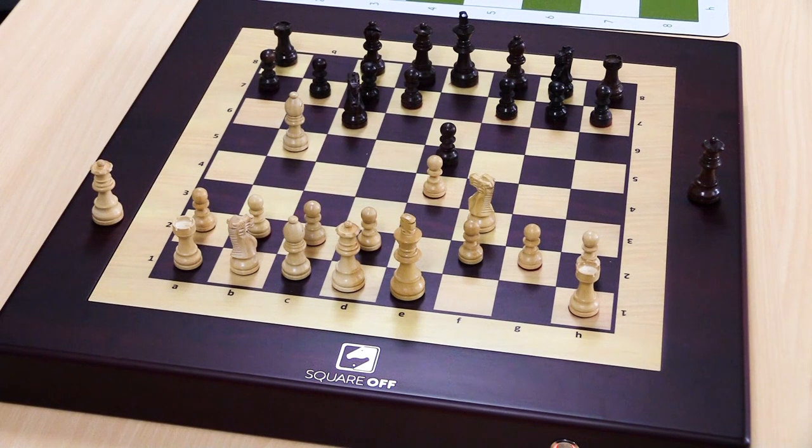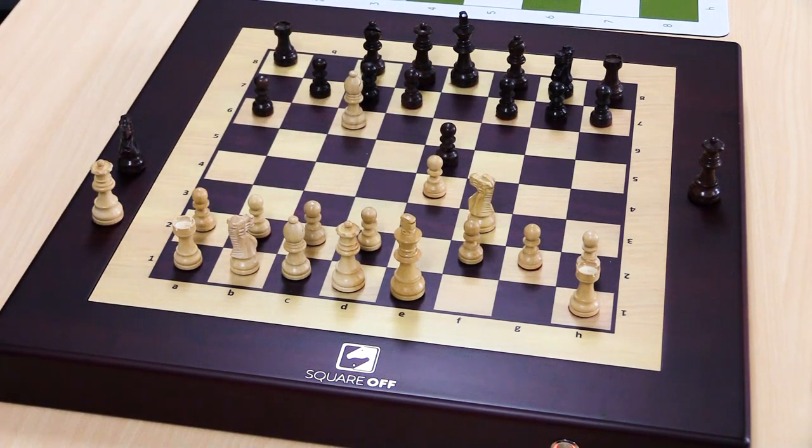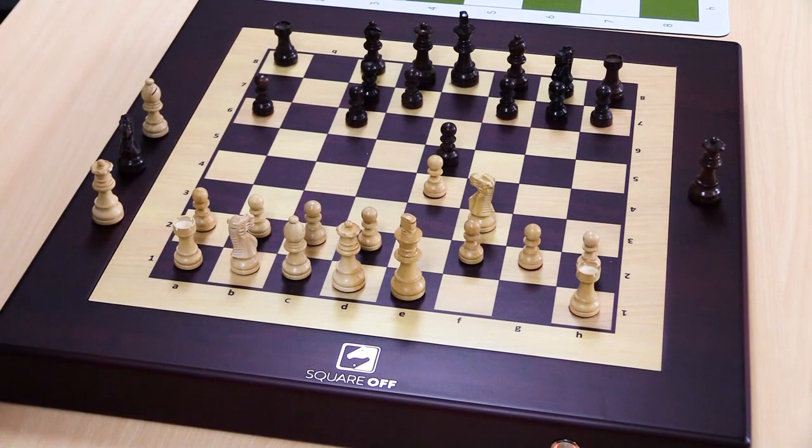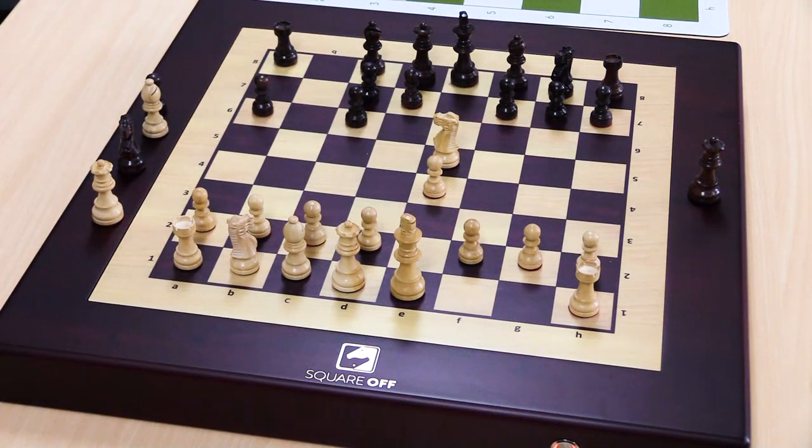I can set this board anywhere in the office and it just looks beautiful. I can just make moves. When my opponent moves, I'll hear that, and I can go ahead and think and make my move. There's no rush. It's this amazing connectivity and intelligence through the internet combined with a beautiful board. I'm blown away with this technology. I just spoke with a developer — one of the team members in India — and they've got a remarkable team and project. The hardware is amazing, but the software in the form of firmware and apps will continue to develop over time, so you'll see updates from time to time.